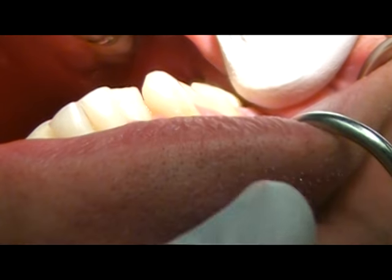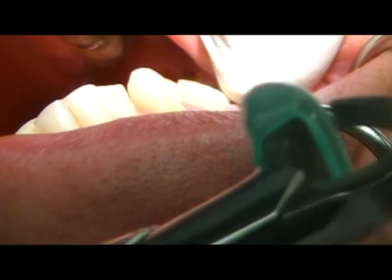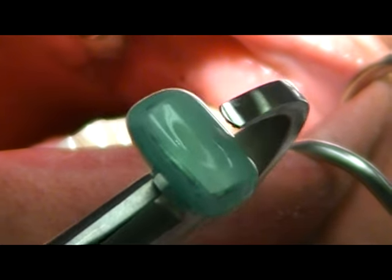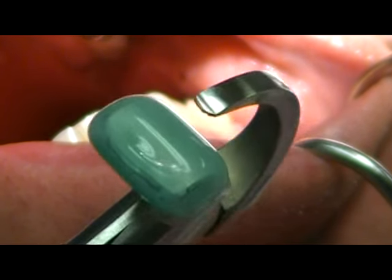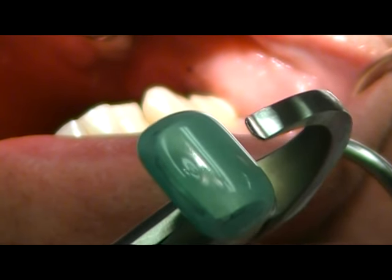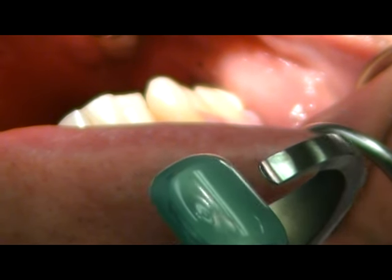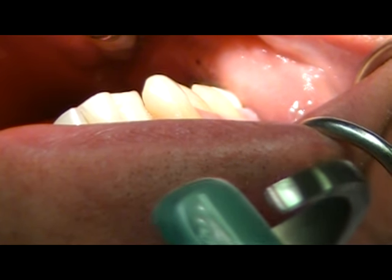The physics forcep has a flat end green bumper area and then a beak area. The bumper will be positioned onto the facial surface in the vestibule as far apically as possible, and the beak will engage the lingual surface of the tooth.